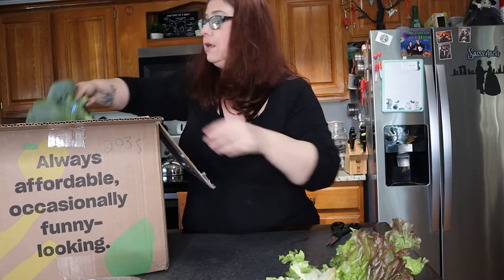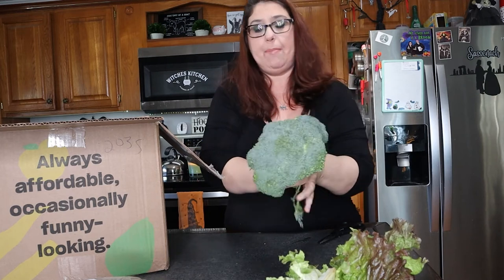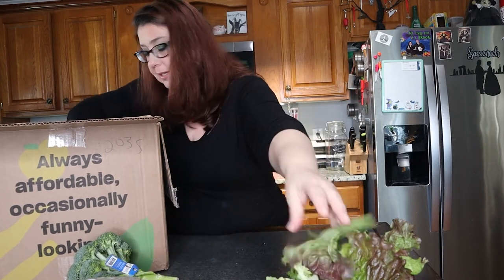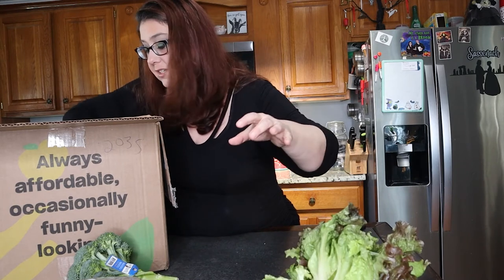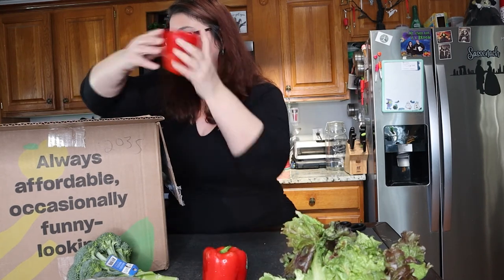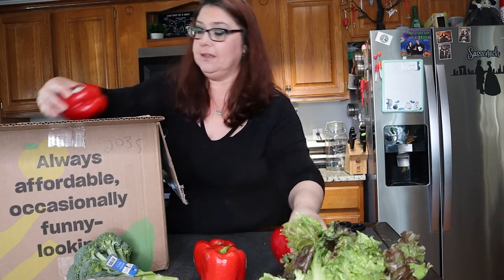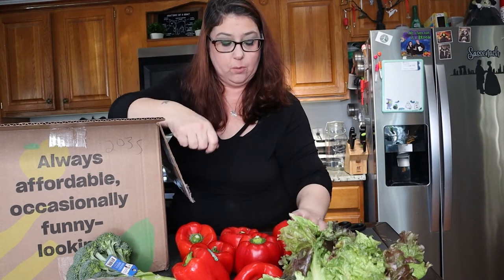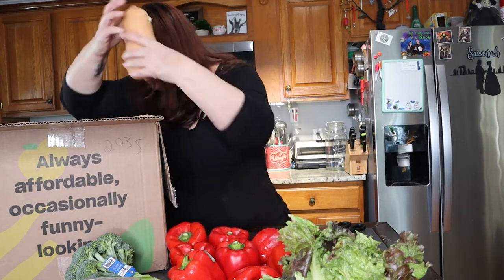More lettuce. I got some broccoli and more lettuce — this looks perfect. Then I got a red bell pepper, and another, and another — I got eight red bell peppers total. This one's a little broken but that's okay. And I got a butternut squash which looks great, and another one — these are like good size too.